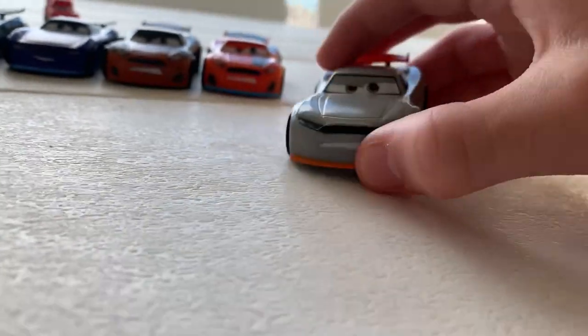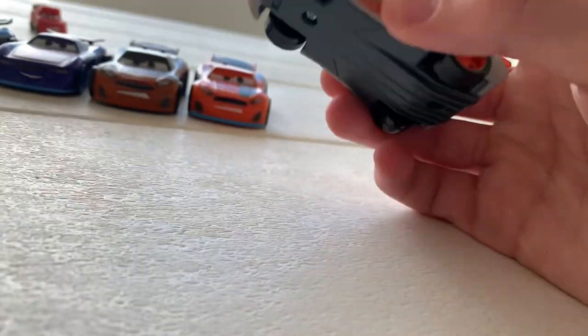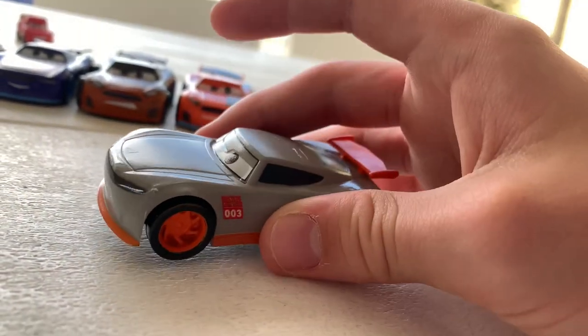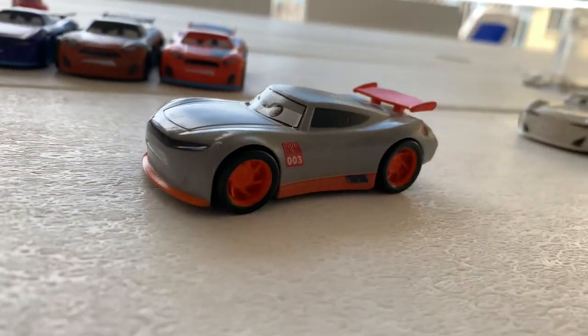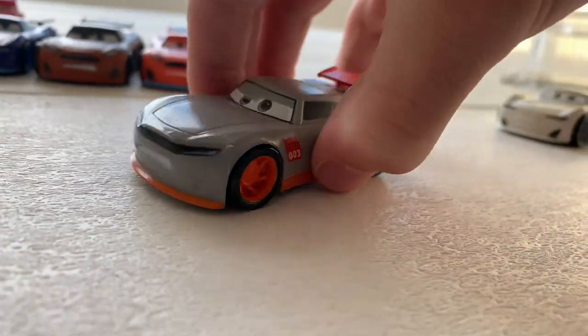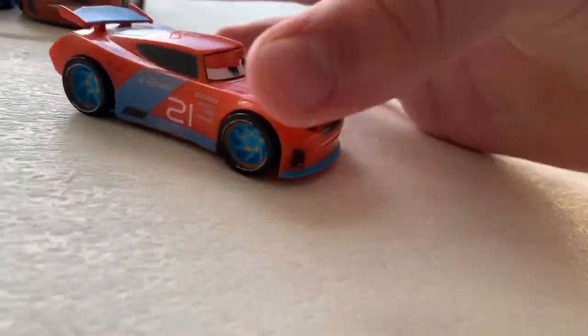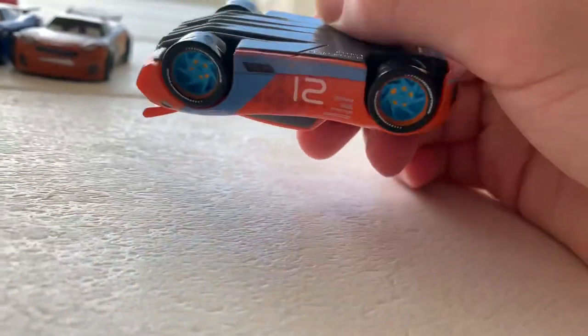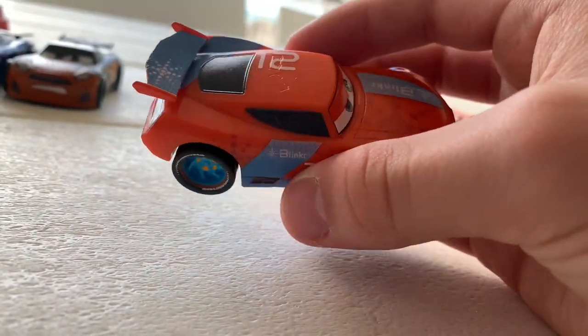Moving on from JP Drive, here's a car whose name I forget — he's one of the cars from Rusty's Racing Center in Cars 3. There's not too much to say about him since he has a pretty basic paint job. Here's number 12, and again I forget these racers' names since I haven't reviewed them in a long time.